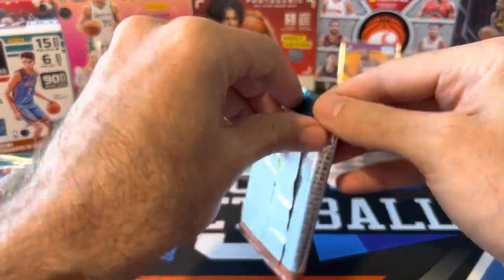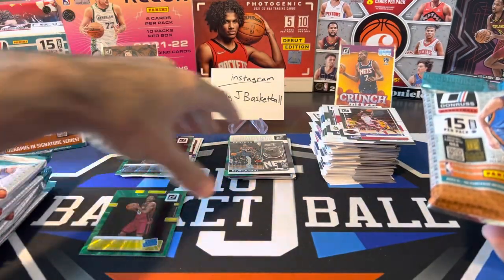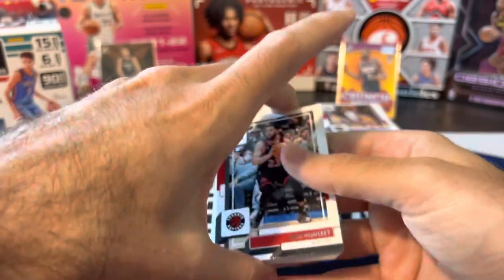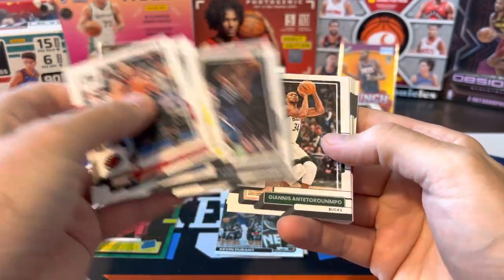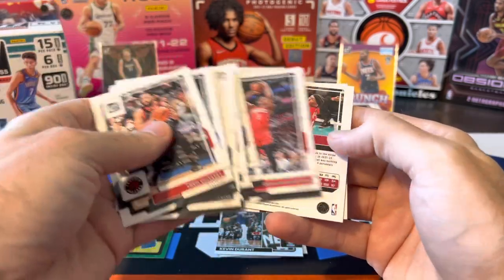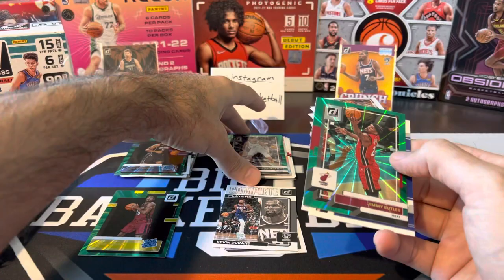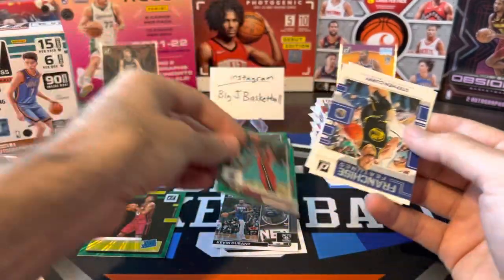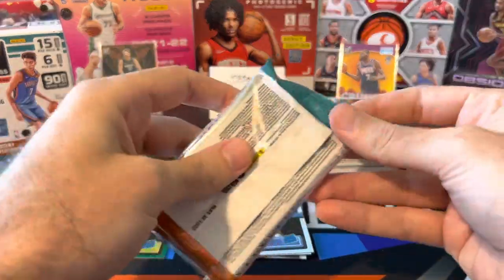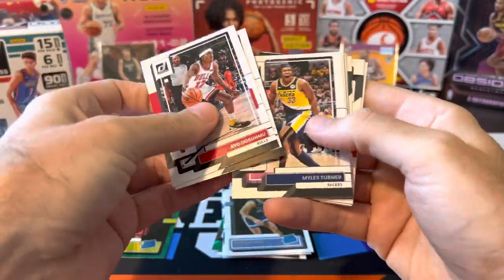Let's see if we're going to get one base rated rookie per pack. All right, let's bring these down here. Although I don't think the blaster really has much of a chance to win here — we've got to pull something super nice out of this blaster to beat those fat packs, because that Paolo was a monster hit. Jimmy Butler — backwards card, green laser. Yep — same greens from fat packs and blasters. Curry franchise features, and David Roddy — Roddy the Body. So we got two Memphis Grizzlies rookies in our first two packs: Lofton and Roddy.